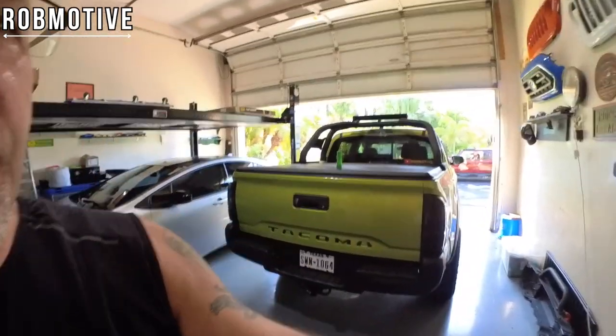Good afternoon everybody and welcome back to Raw Motive. Today we're going to take a look at the six Tacoma rear-end mods and how they're doing. These are must-have mods in my opinion — the best mods you can add to the rear end of the Toyota Tacoma. So let's take a look.